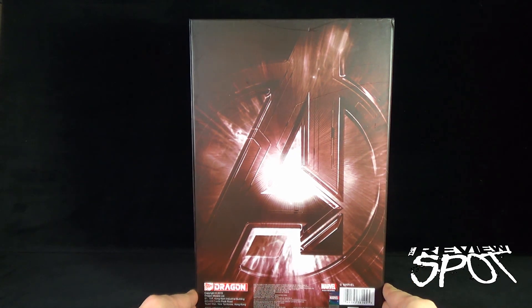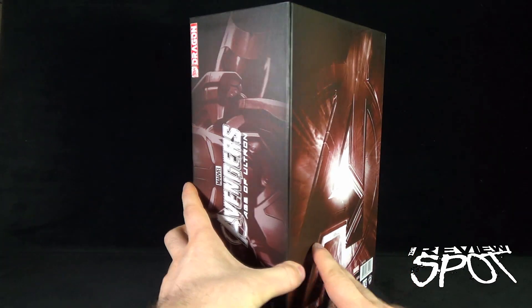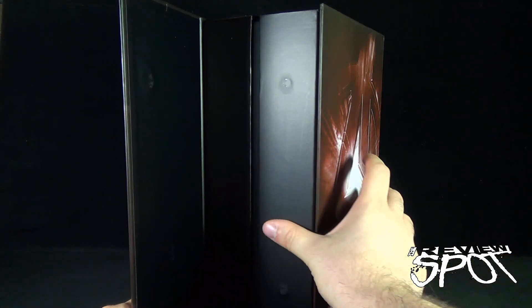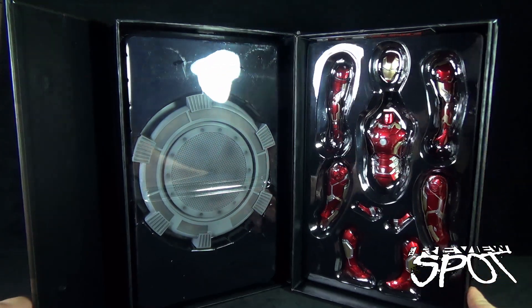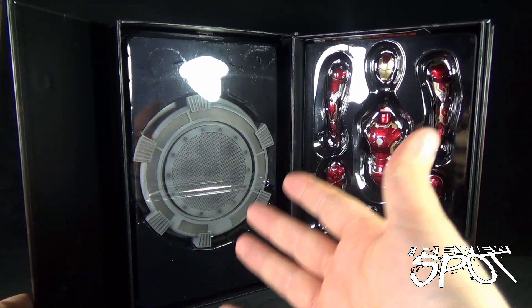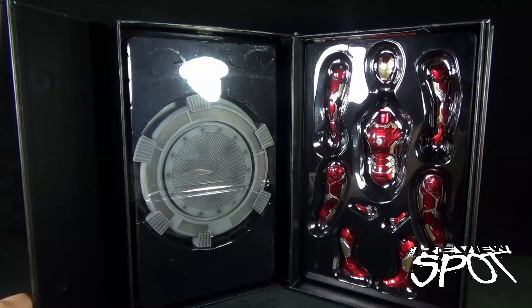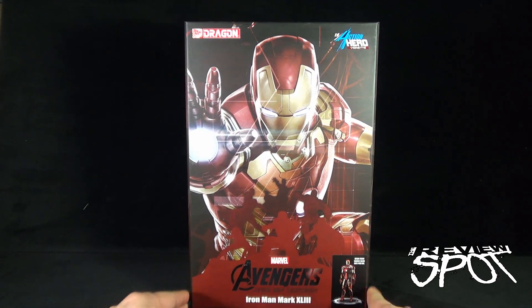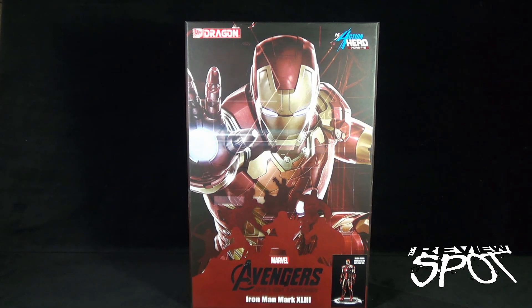On the back we've got the Avengers branding. The thing about the Dragon statues is that there's a magnetized flap — there are magnets on either side — and you can open it right up to show you what the Iron Man is going to look like. He is comprised of pieces, so you do have to put him together, and he also comes with a stand. I'm really excited to get this put together. Spot's going to take a break, and when we come back we'll get a better look at the Dragon Avengers Age of Ultron Iron Man Mark 43 poseable statue.